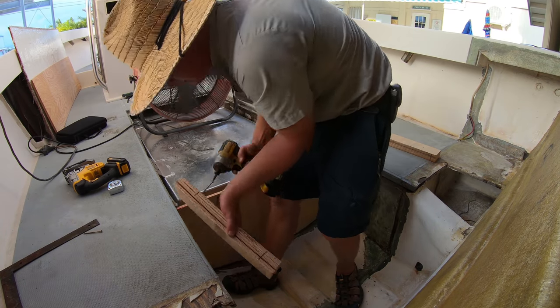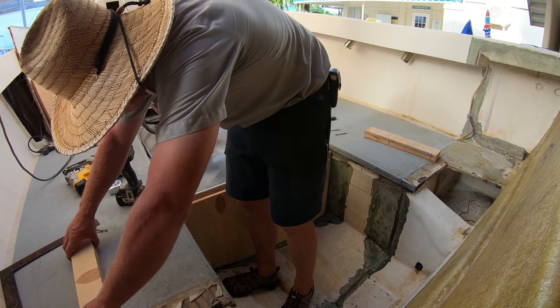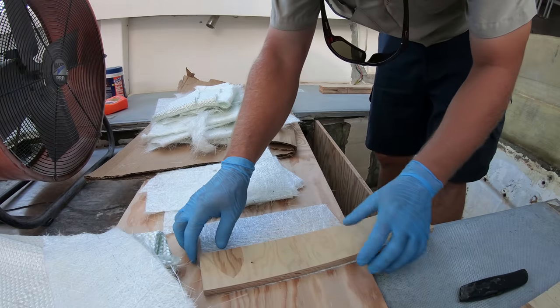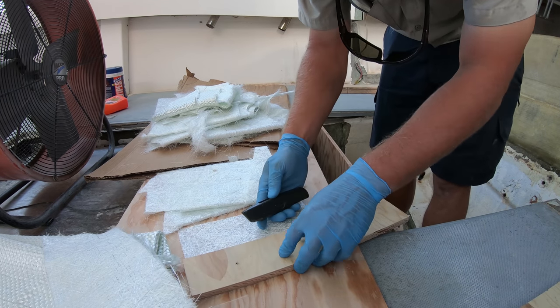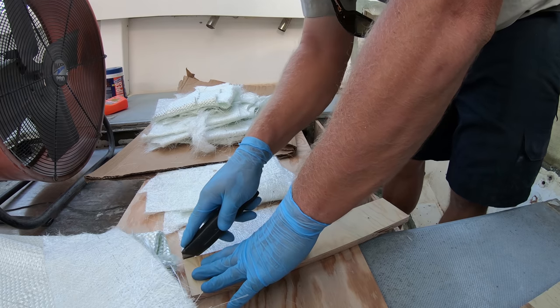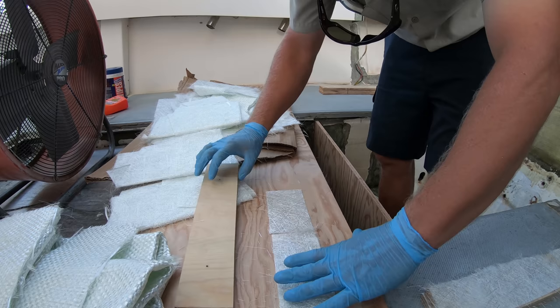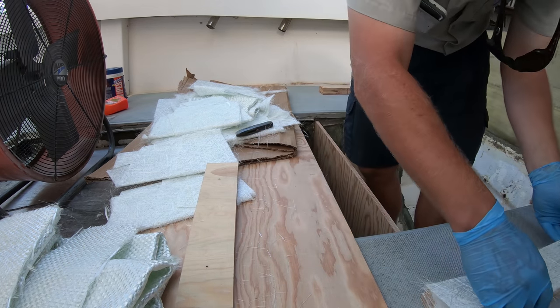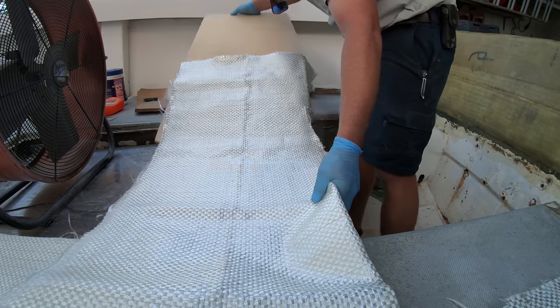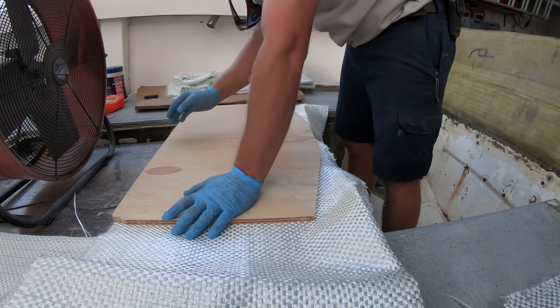With the supports built and ready it's time to get into preparing our fiberglass. For the supports we'll be using some of our scrap pieces of mat that we have left over. We just need to cut the pieces up to bond the blocks together. We'll put the mat in between the stringer and the first piece of the block as well as in between each piece of wood making up our support. Then for our bulkhead we will be using that 24 ounce woven roving to cover it and give the piece some strength.